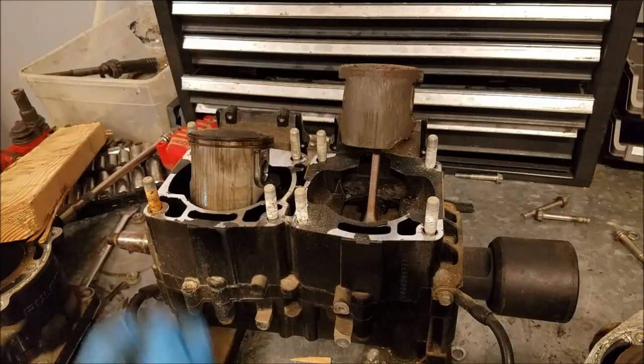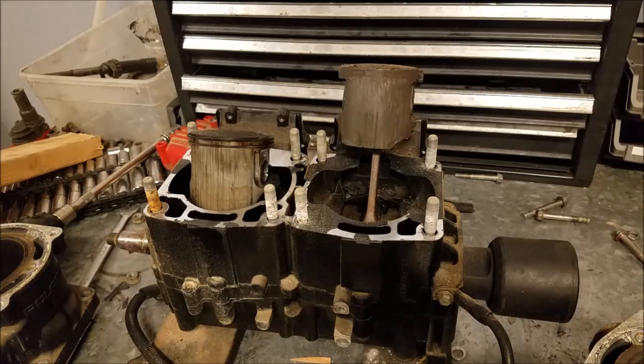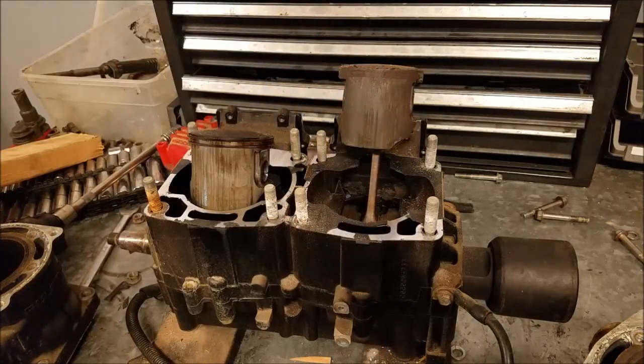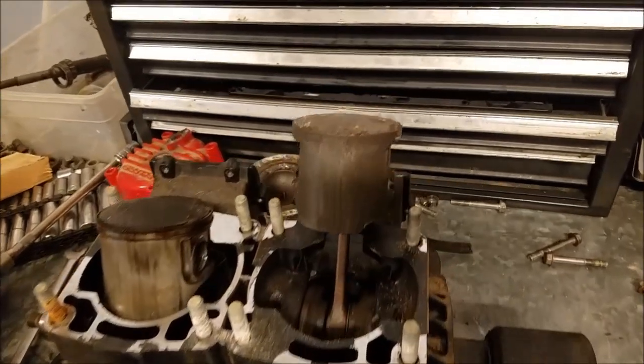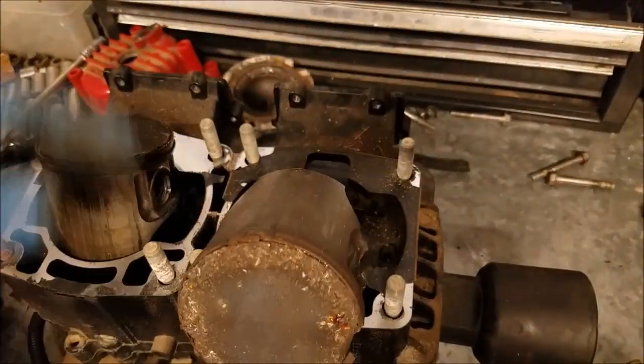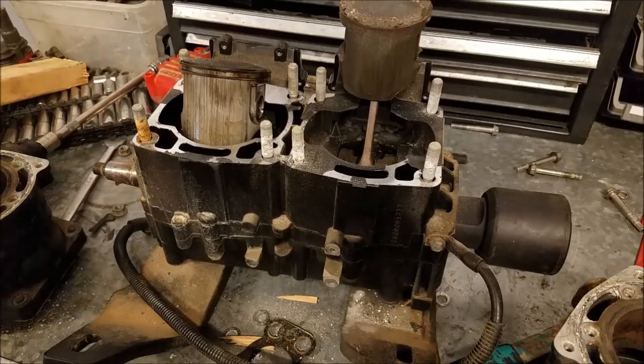Part of me thought the front cylinder was going to be okay and the rear was going to be the problem. But it makes sense — no oil in the engine, they're both going to be screwed up. As I said earlier, you just change out that cylinder and you're good to go, but that's only the case for standard wear where the engine is still in good mechanical condition. The problem here is that all the cylinder replacing in the world isn't going to clean out all these metal shavings from the bottom end — so this entire thing needs to be replaced.